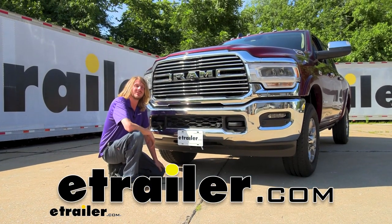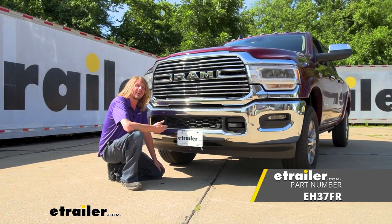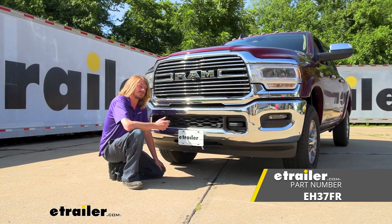Hi there, Ram owners. Today on your 2022 Ram 2500, we're going to be taking a look at and showing you how to install Torque Lift's front hitch.